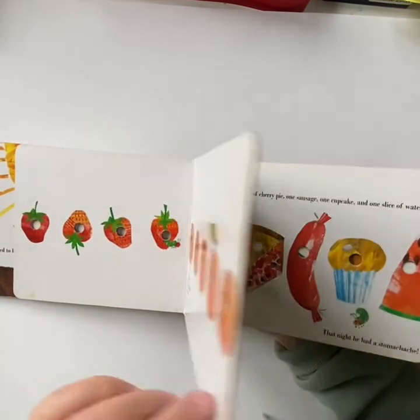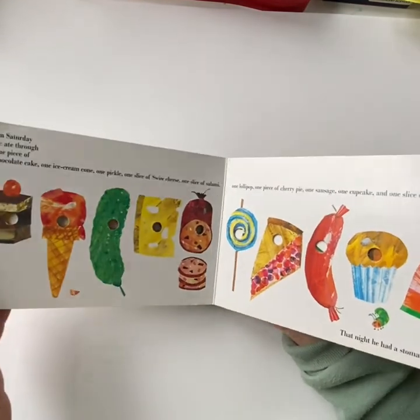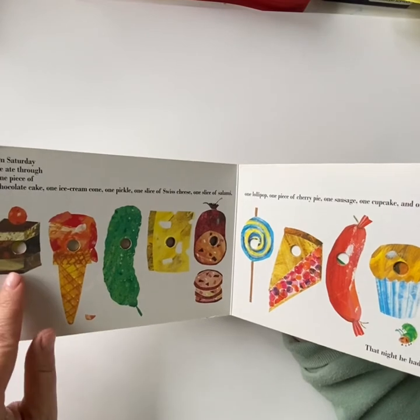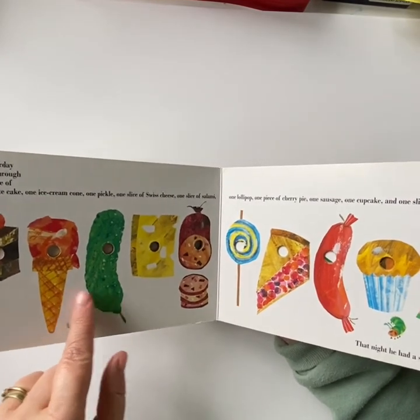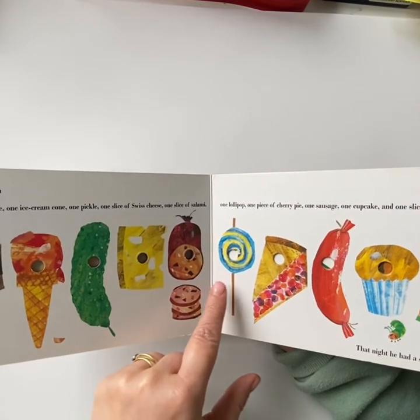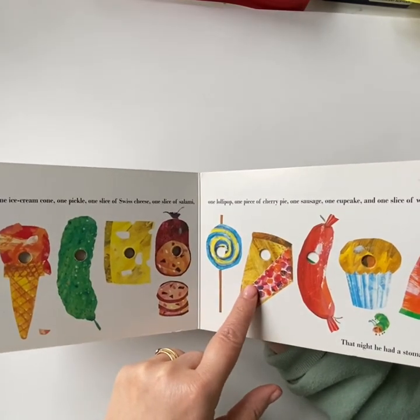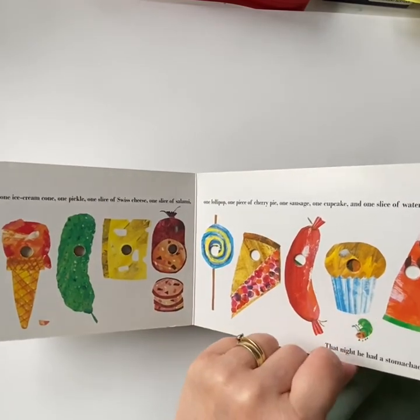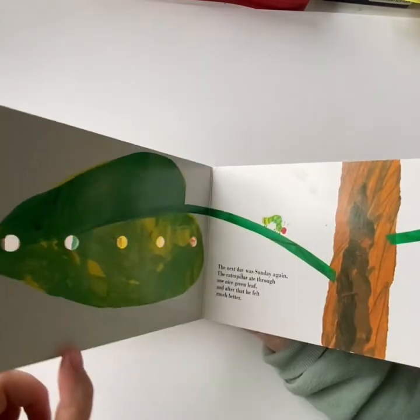On Saturday he ate through one piece of chocolate cake, one ice cream, one pickle, one slice of swiss cheese, one slice of salami, one lollipop, one slice of cherry cake, one sausage, one cupcake and one slice of watermelon. That night he had a stomach ache.